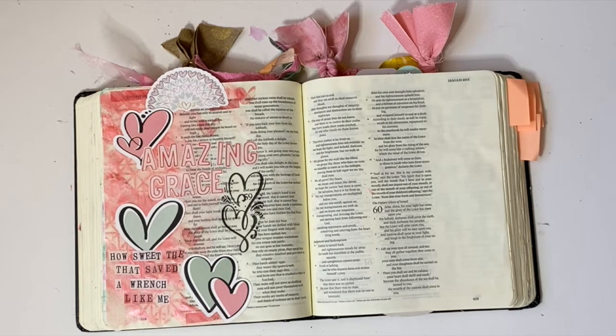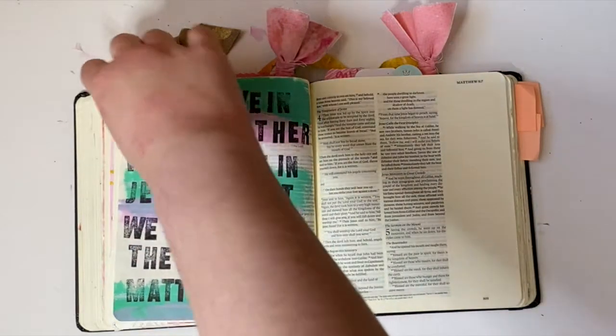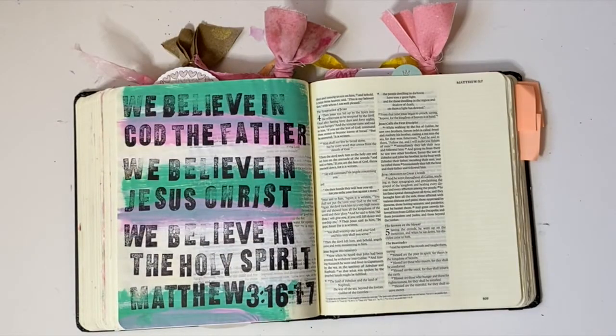This next page was totally inspired by a Newsboys song, which I'll link below, and a page that I saw in Shauna Noel's Bible when she did a flip through. Combining that song with that idea I saw in her Bible, I was totally inspired and just wanted this big bold statement here in Matthew of what I believed and why I believed. It was so good.